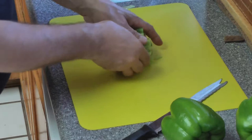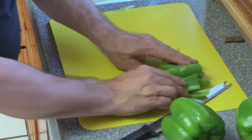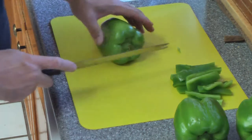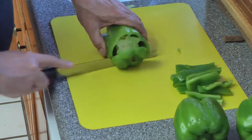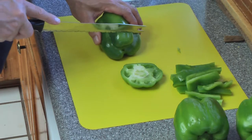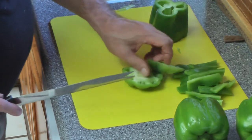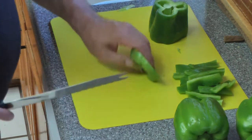You end up with nice strips. What I do is take the pepper and cut it about a half inch in — I got that piece there. Then I cut about two quarters of an inch off the other end and get that little piece. I'll put those in another bowl and cut them later.